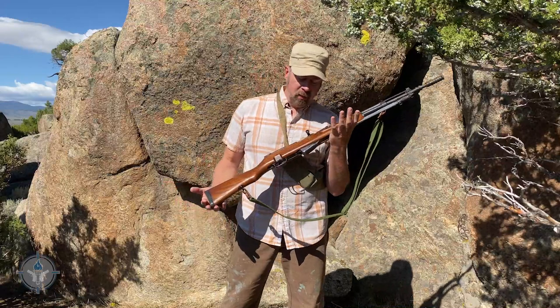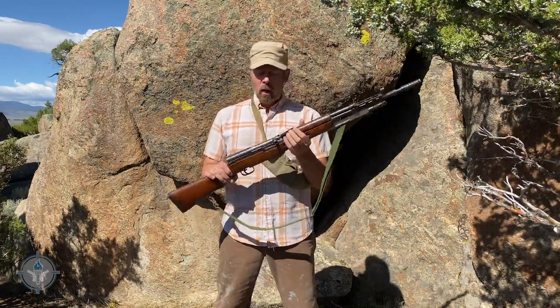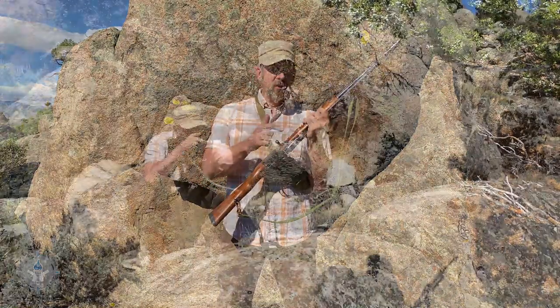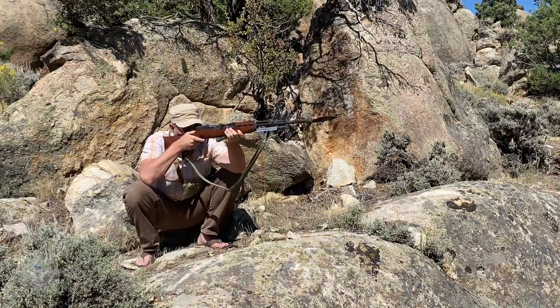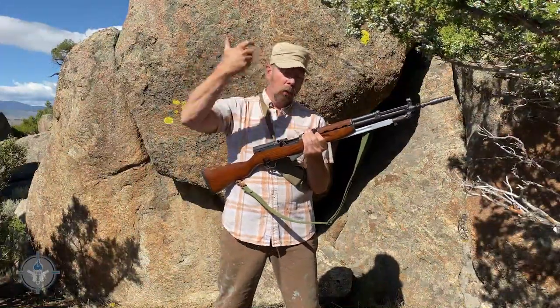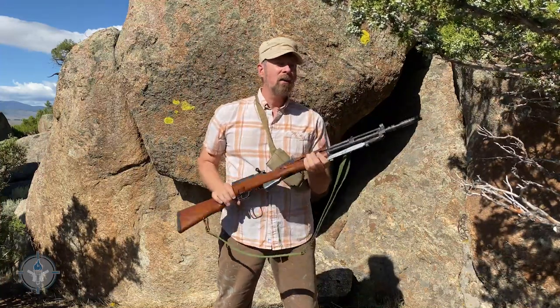What do we know about the SKS? It's a gas-operated gun. It's relatively long. It has a hardwood stock and a fixed 10-round magazine. You load it by pushing the rounds from the top down into the magazine. You shoot until the bolt locks back, then you grab a stripper clip or loose rounds and shove them down in there.